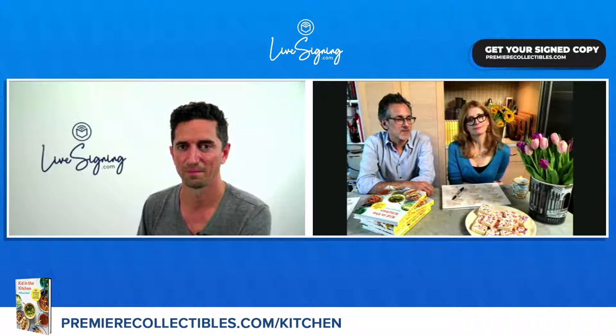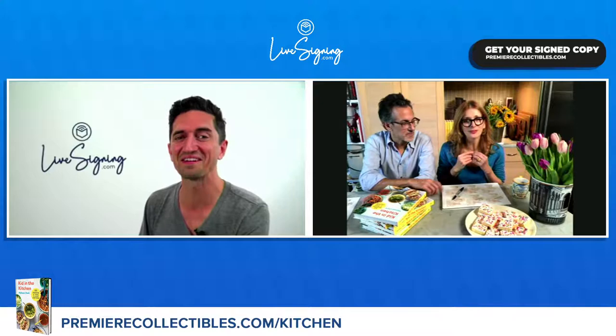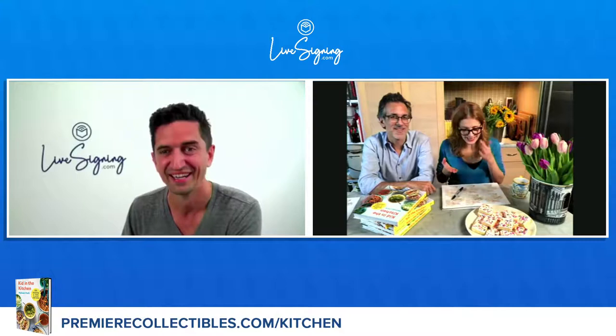Where can people go to buy your limited edition autographed cookbook? Go to premiercollectibles.com forward slash kitchen. What is your secret snack? My secret snack — aside from Cheetos — crackers and butter. And cottage cheese with chili sauce. Oh my goodness, that's a good one!